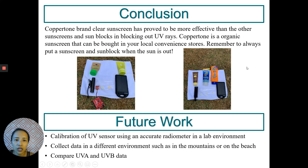In conclusion, my winner was Coppertone Clear brand sunscreen. It has been proven to block out most of the UV rays compared to the other sunscreens. Coppertone is an organic sunscreen that can be bought at your local convenience stores. Remember to always put on sunscreen whenever the sun's out.